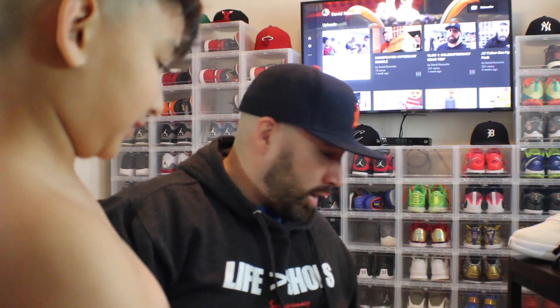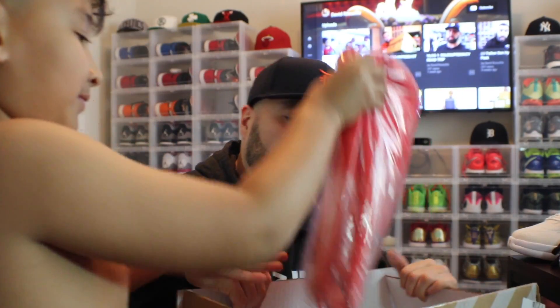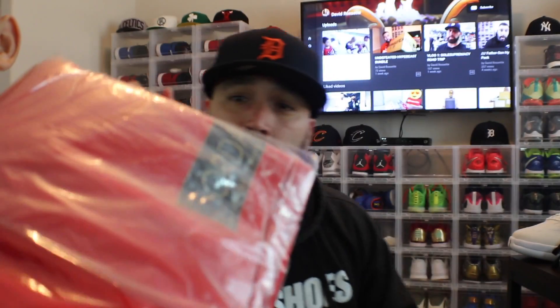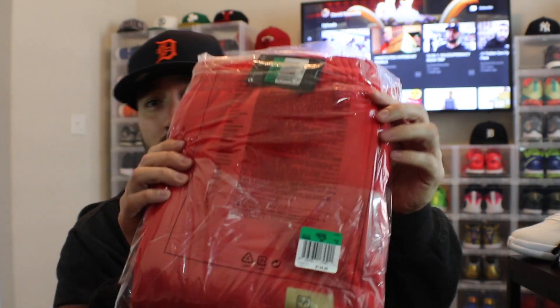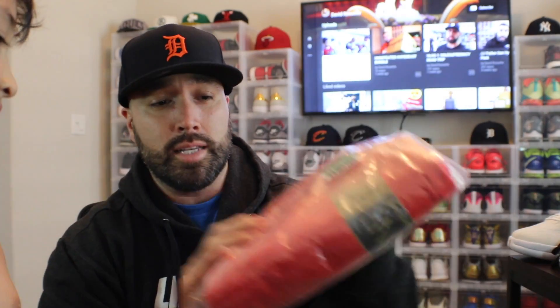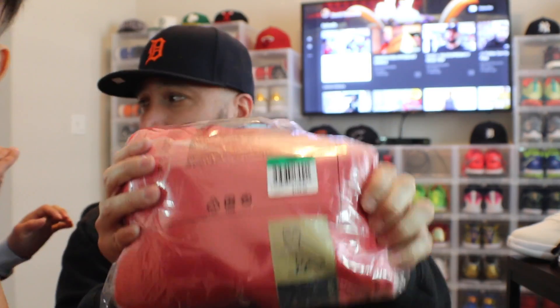All right, crack it open. This is from Nike. This is what I want to call the hypebeast pants — not a baseball shirt, good try. OVO sweatpants.